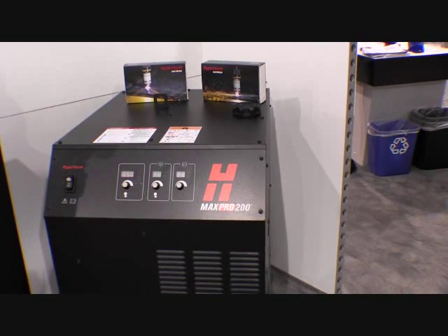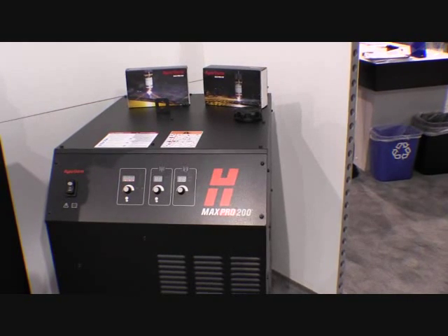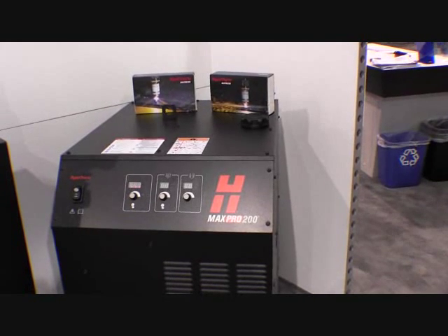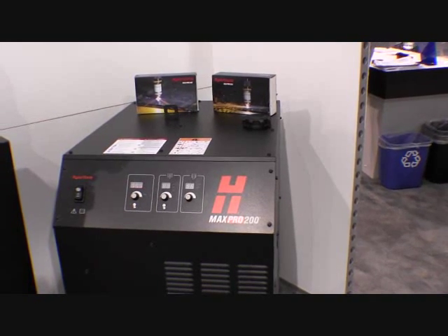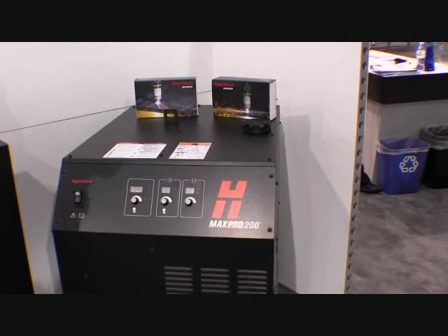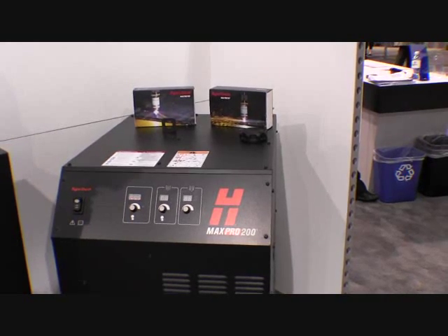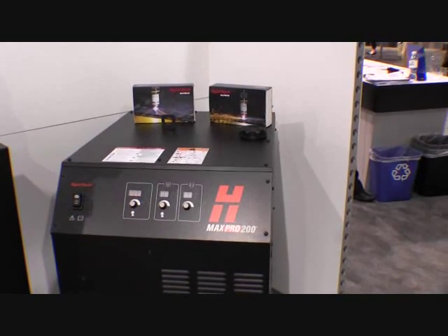So what it does for customers is it brings a very easy to use, very energy efficient, 200 amp plasma cutting solution that gets very long consumable life, so the operating cost is very low. It's going to be able to produce more parts at a lower cost than any system like it in the 200 amp space. So we're very excited about this new product.